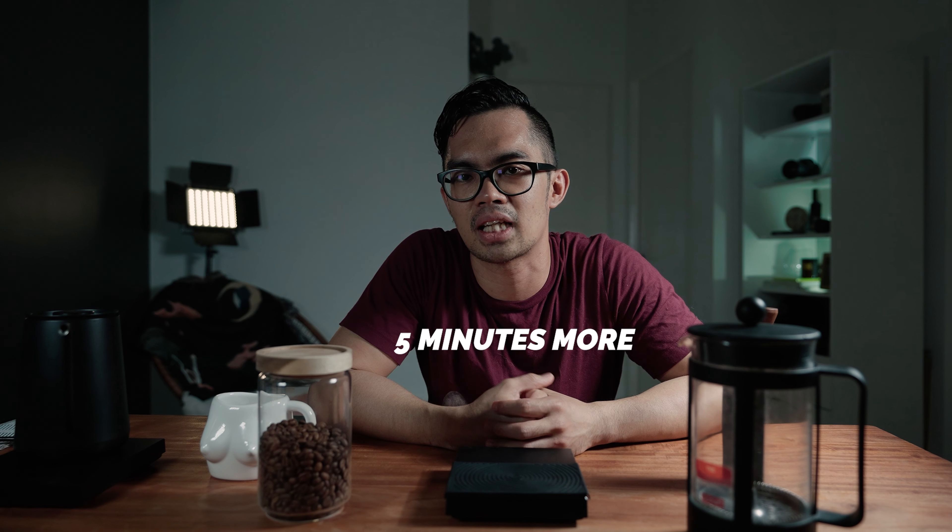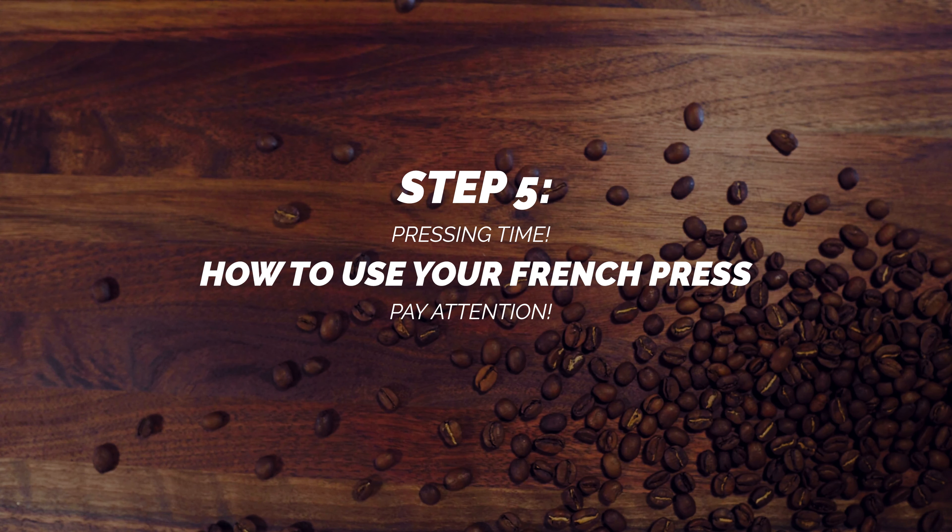Then comes the hardest part — waiting again. You want to wait at least five minutes, and this actually depends on the beans you have. In general, the longer you wait, the better tasting the coffee will be.